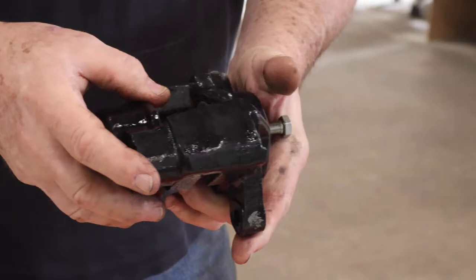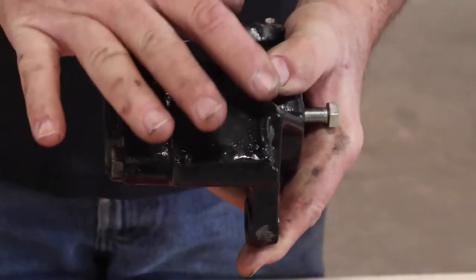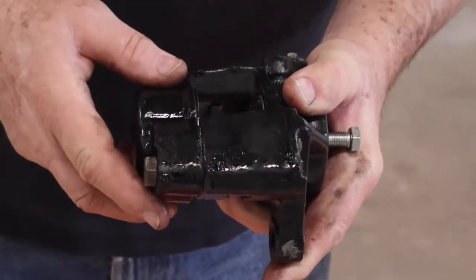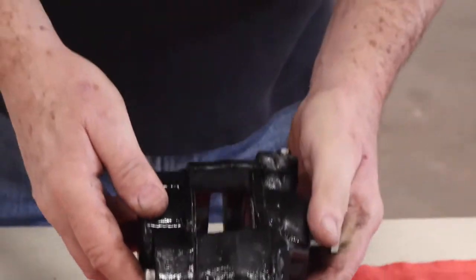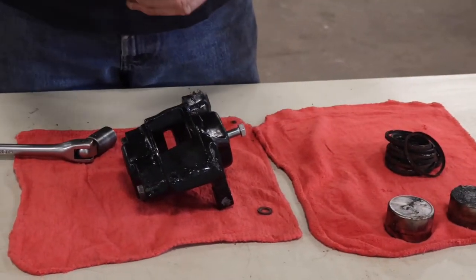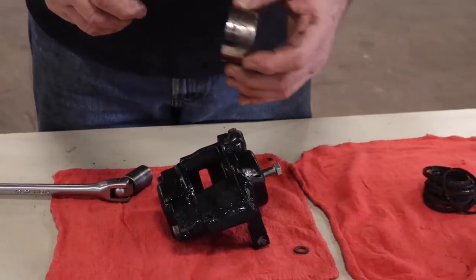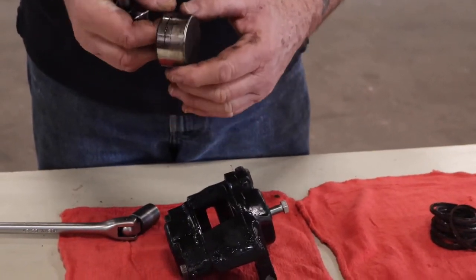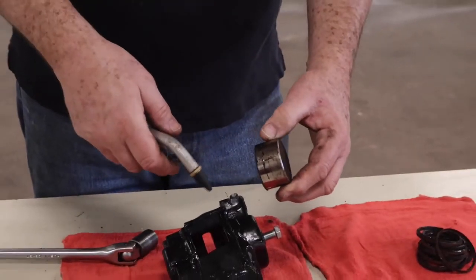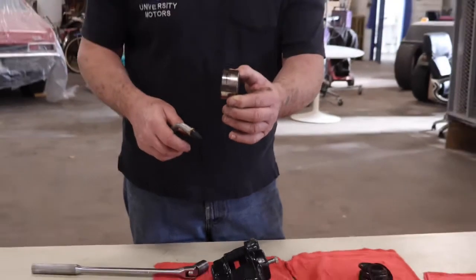Then the caliper halves — this half, the seam is here, and you've got the caliper half over on this side. Then you place the caliper half between the jaws of your vise and use your blow gun and some air. Each time you hit it, the piston comes out a little farther. You don't want to do this just holding it freely because the piston will travel at an enormous speed and go someplace it shouldn't. Plus, behind it is a trail of brake fluid.